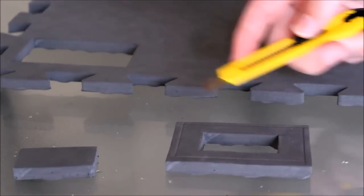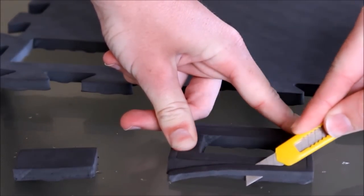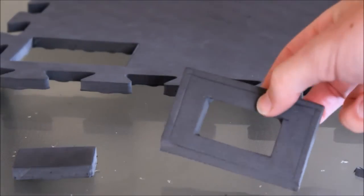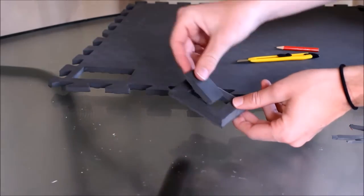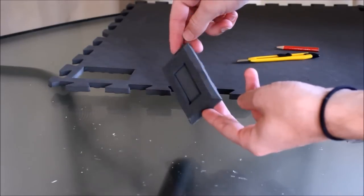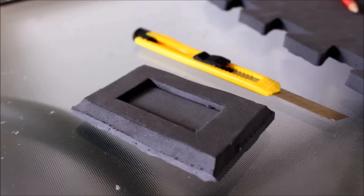Bevels is a term that usually applies to something with a slanted edge. I like to use it to create 45-degree angles to give your design a bit more 3D depth. It also creates a nice clean edge, and some designs actually require this — a nice unique way of doing that using a sharp blade.